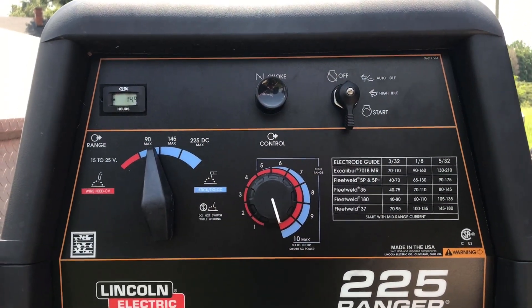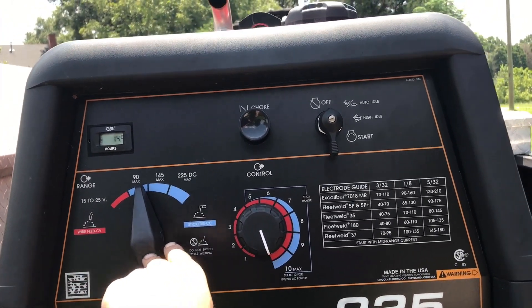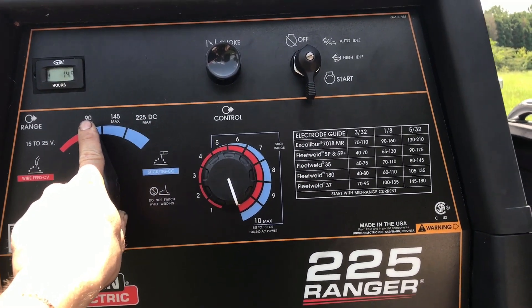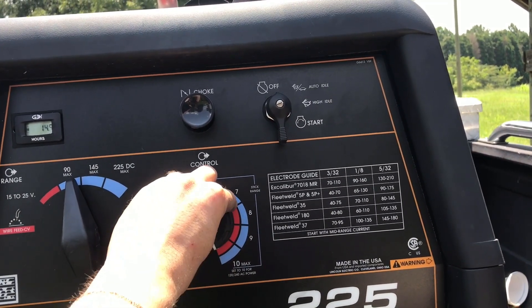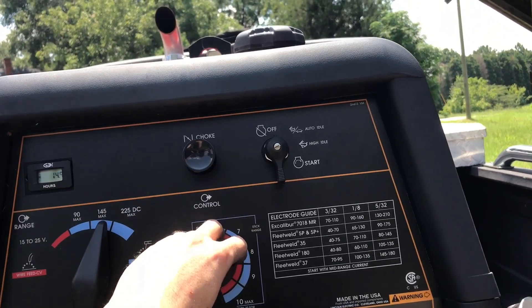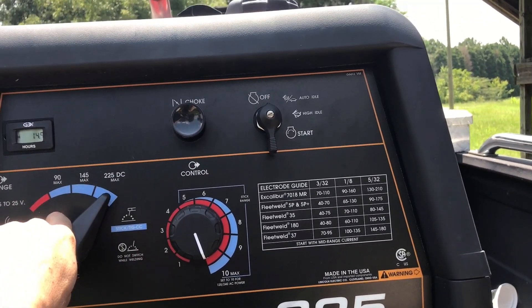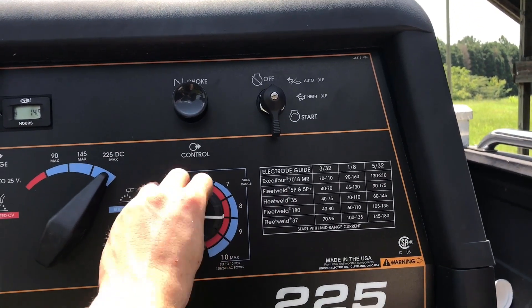So the way you set amperage on an engine drive welder is you've got your tap setting over here, which is your coarse adjustment, and then your continuous adjustment knob over here, which is your fine adjustment. This goes from 0 to 90, which will be the range for stick from here to here. 90 to 145 is the range from there to there, and 145 to 225 is from there to there.